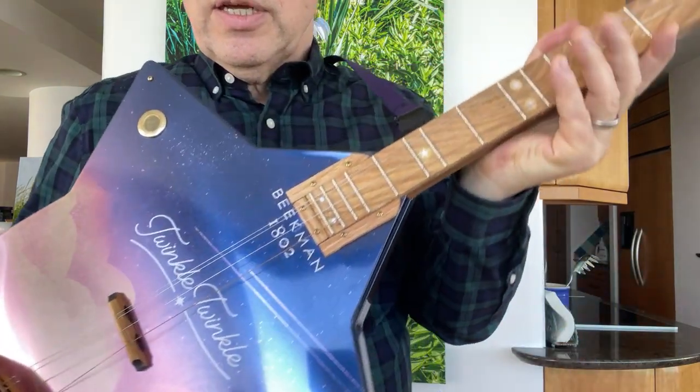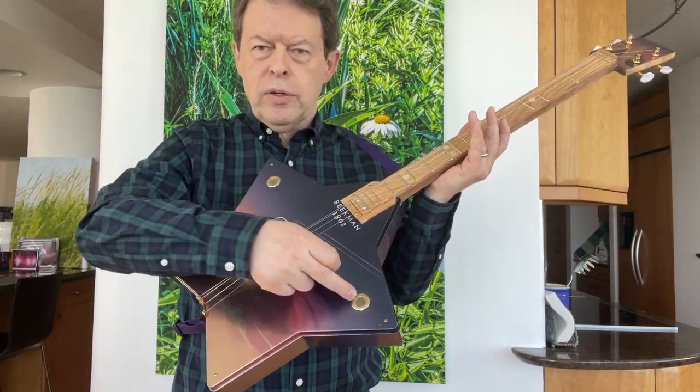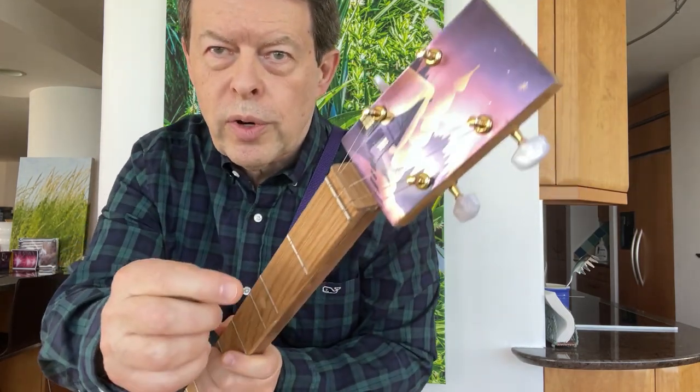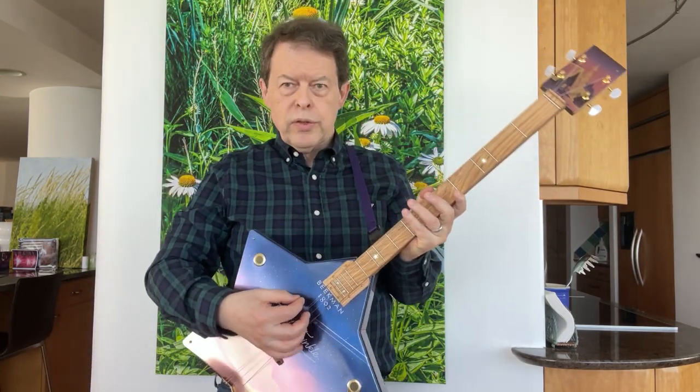I made a guitar out of this — put in a couple of sound holes, a bridge, put a neck on it, and also used one of their other products to make a nice headstock that matches the twinkle twinkle theme.